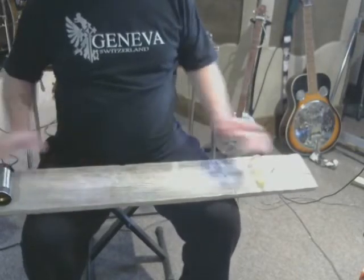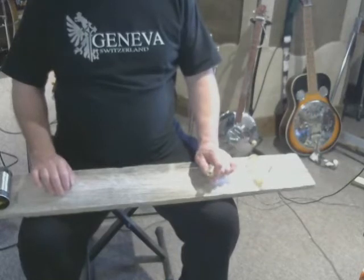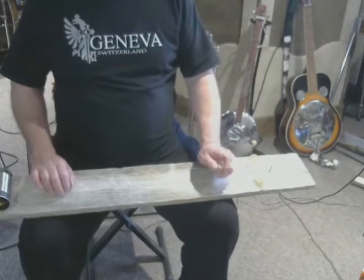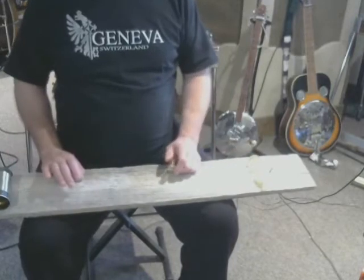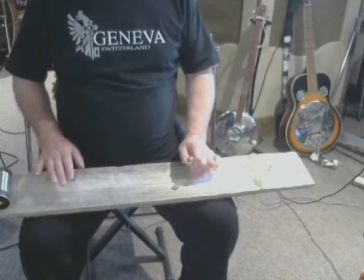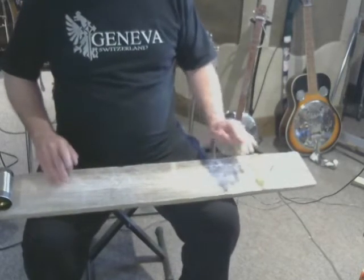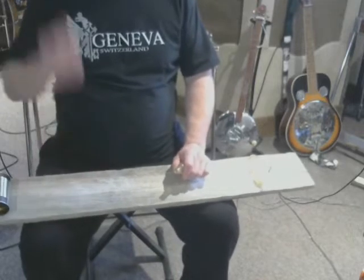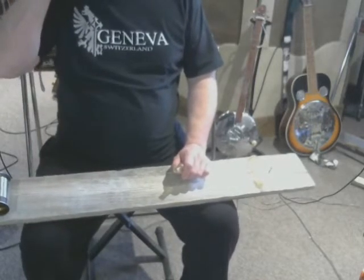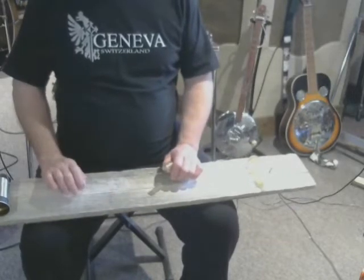It's a very primitive instrument. It was basically a popular entry-level instrument among the slaves who couldn't afford anything else. These were like the early days where they'd get a rhythm going, some syncopation, to sing along to — their working songs they'd sing in the field, stuff that would keep them going and get them through the day.